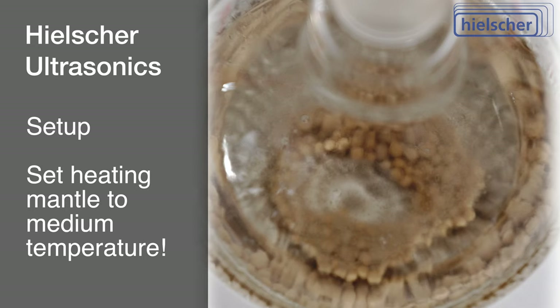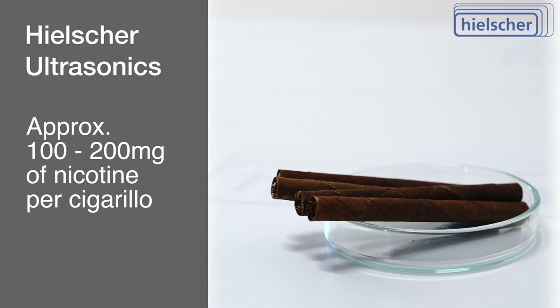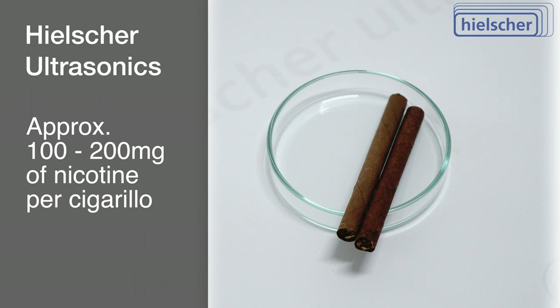Nicotine, accounting for roughly 0.6% to 3% of tobacco's dry weight, is our target compound. The chosen cigarillo brand for this experiment contains approximately 100 to 200 milligrams of nicotine per cigarillo, a notable contrast to the mere 8 milligrams found in conventional filter cigarettes. We used two cigarillos.